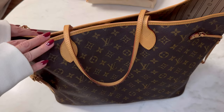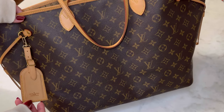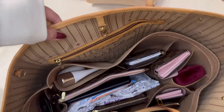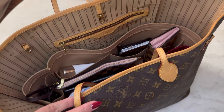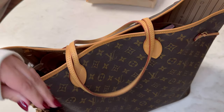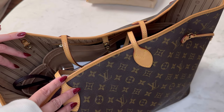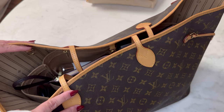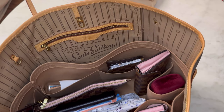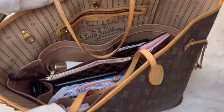Hello everybody, welcome back to my channel. I wanted to make a what's in my bag video for my Louis Vuitton Neverfull in the GM size with monogram print. This is an older bag, as you can tell by the inside lining. I purchased this bag pre-loved and it's been with me now for about two years, maybe just a little bit over two years. I have another video I'll link — it's the first video I did on this bag going into more detail about it and its history. But I have some cool stuff in here, my usual things that I carry in this bag day-to-day for myself and for my kids.